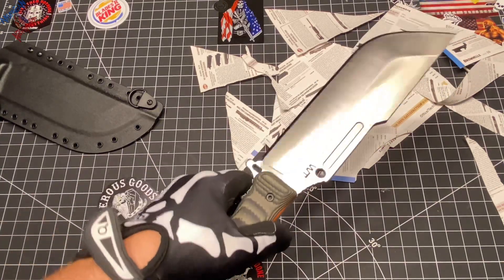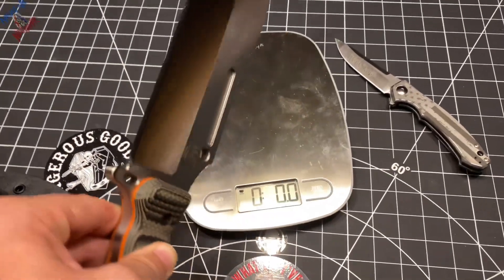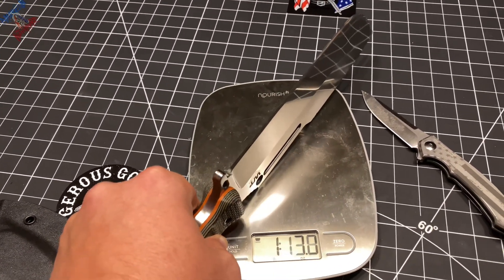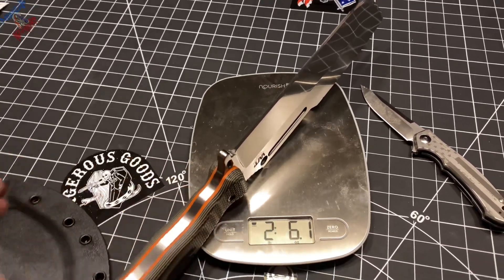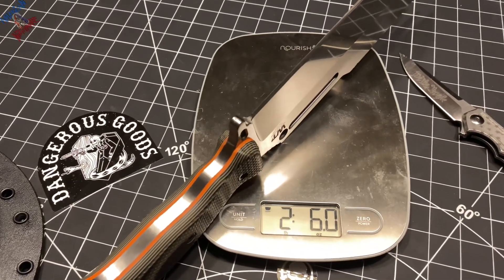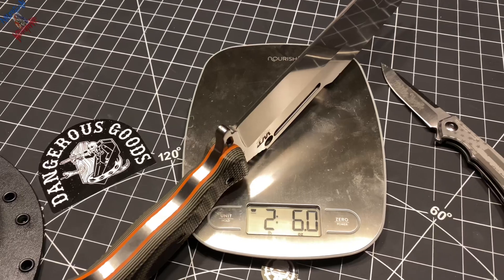Overall, I'm pretty impressed with this bad one. So here we go, we got the scale out. We're going to go ahead and see how much the Work Tough Gear Ares Hemlock weighs in at. Two pounds, six ounces. That's a beast. Beast mode.